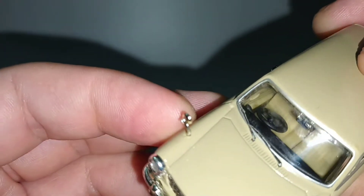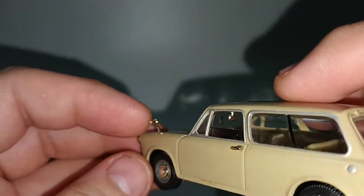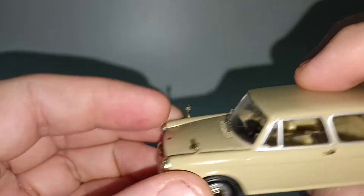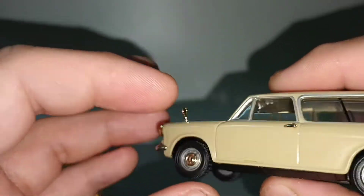The wiper is a separate chrome piece, which is good. So is the wing mirror. The front lights have good detail. This model is very detailed.